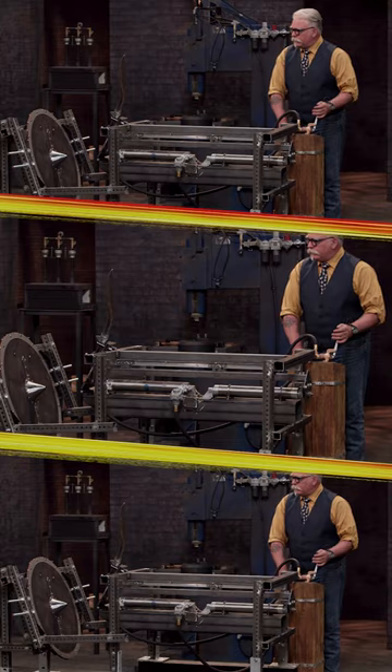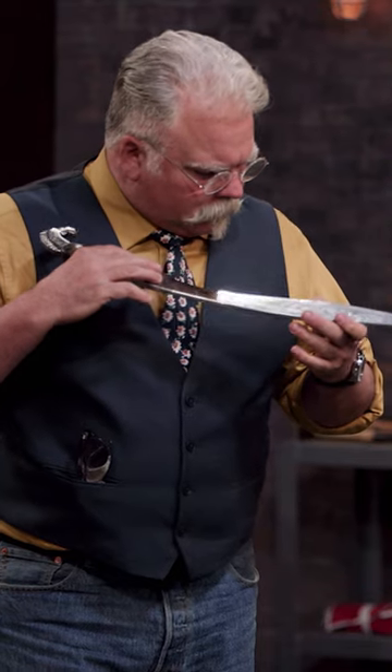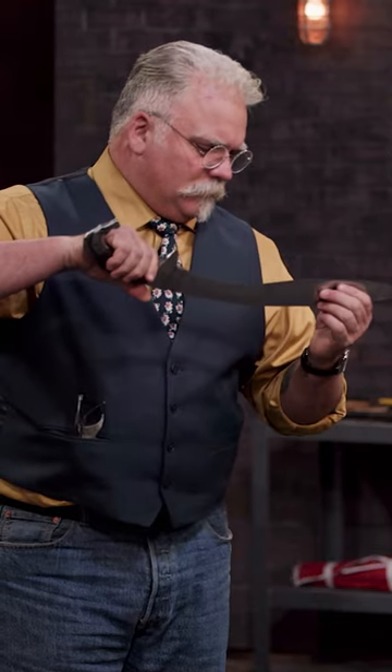Three, two, one. Edge held up beautifully, it's still sharp. I thought I was seeing a crack, but it's just discoloration. All in all, held up beautifully in the strength test.